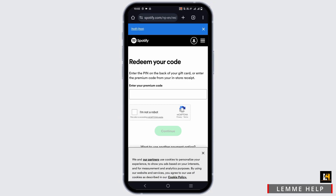And once this is done, you will land on this page. Now you just have to enter your code, and you'll have to continue with the 'I'm not a robot' captcha. If you continue, you're good to go.